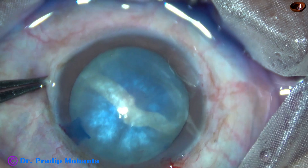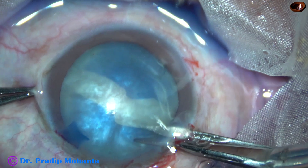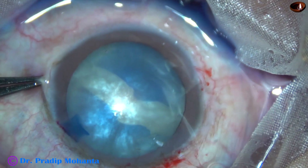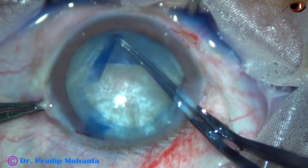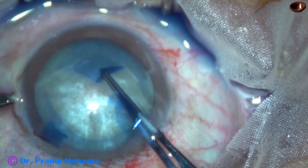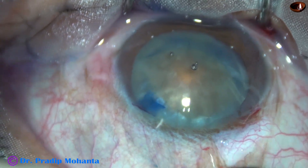I attempted to make a C-flap, but an Argentine flag sign is seen. Experts may proceed with FECO in such cases, but the right move is to convert to SICS. Because there are two weak points — one of those can extend posteriorly and there can be vitreous prolapse and a lot of other complications. So the right choice is to convert to SICS.